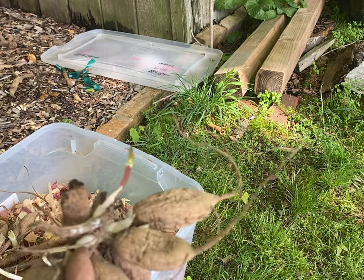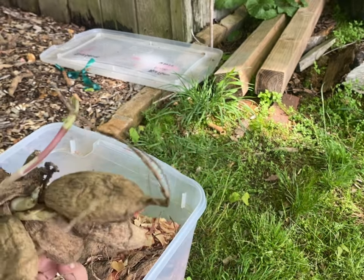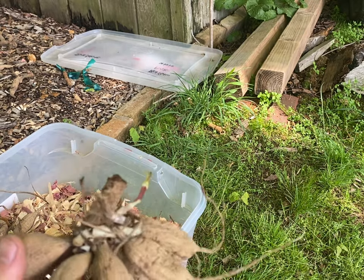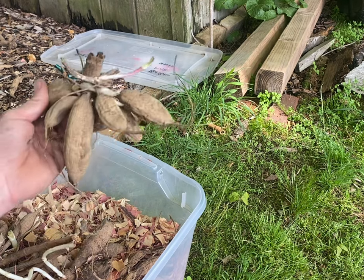If I had divided this in the fall, I could potentially have at least two flowers there, because two are coming off one, instead of just one big clump.